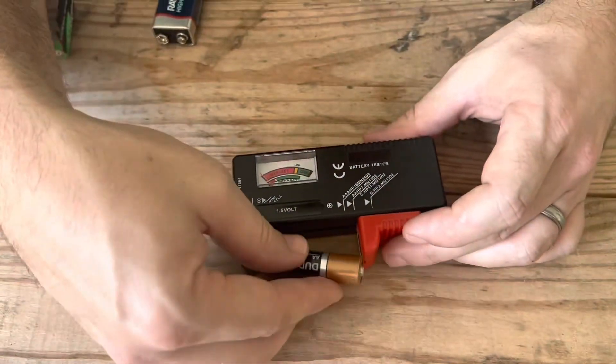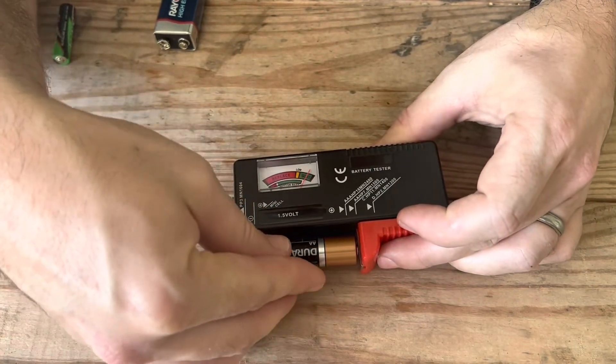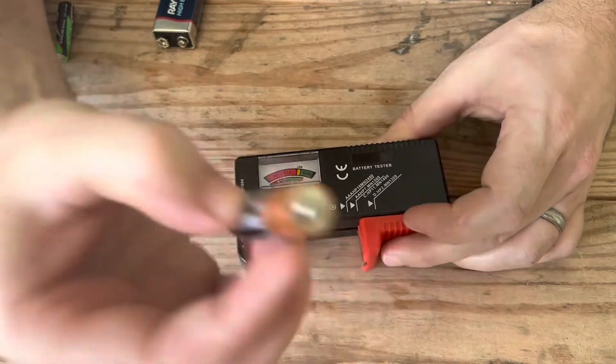Then we've got a different battery, another AA. We put it in and see it says good. So there we go — we know this one is in the good pile.